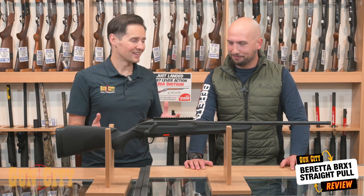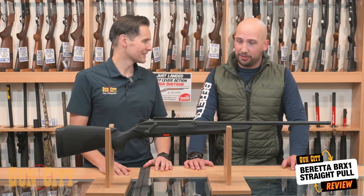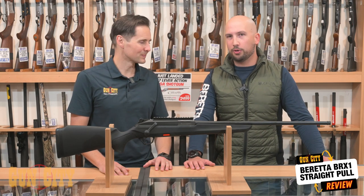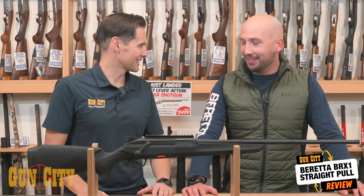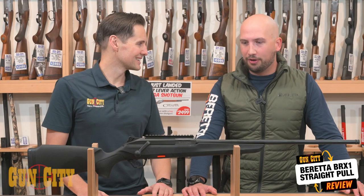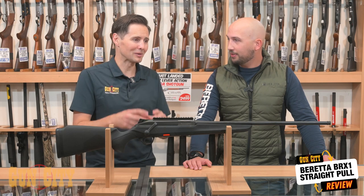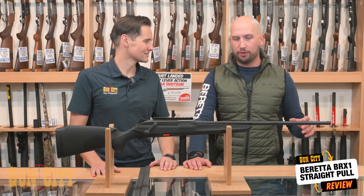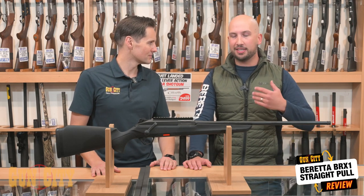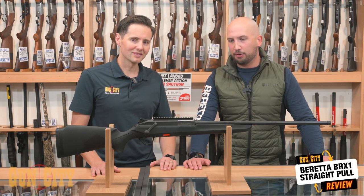Beretta — we're used to them making shotguns, but talk to us about that. Beretta has actually been making rifles, pistols, and shotguns for a very long time. They are the world's oldest company — full stop, the oldest company — 500 years, owned by the same family. In that time, they've obviously learned a lot about how to produce shotguns, rifles, and pistols. They've been producing for the military for a long time and have taken all the learnings from military and civilian manufacturing and put it into this one rifle.